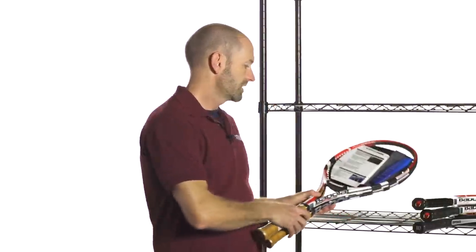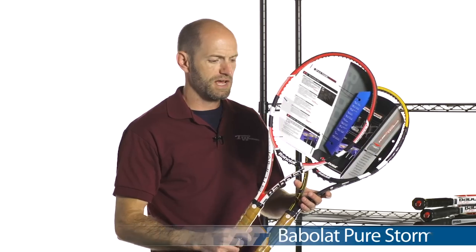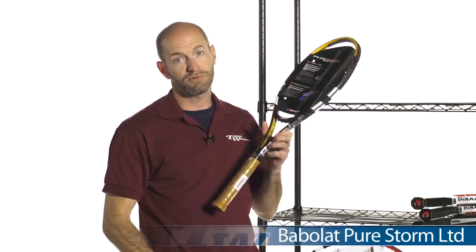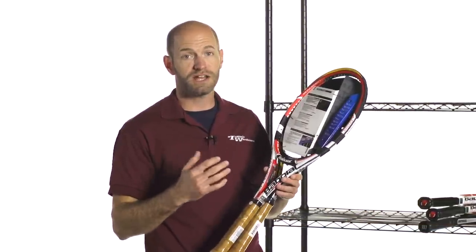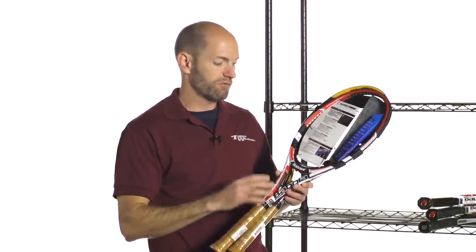The last two rackets we're going to look at are Pure Storm Limiteds. This first one has the '09 cosmetic like the other rackets we looked at, and then this one has the previous cosmetic to that. Very close in spec. Both these rackets come with the leather grip, very flexible, a low-powered player's racket, so just a ton of control, a ton of feel, and just great options there. Two different cosmetics to choose from, very close in spec.